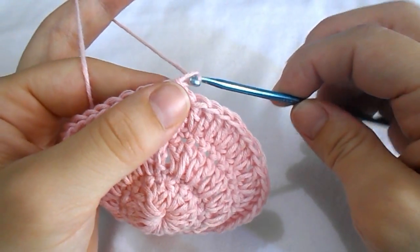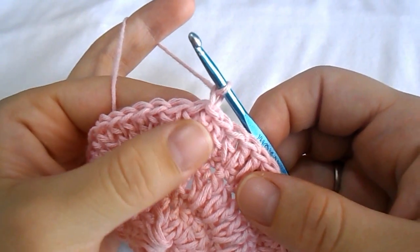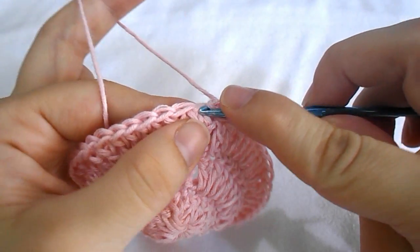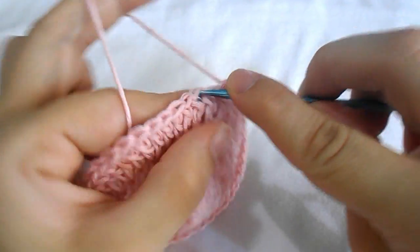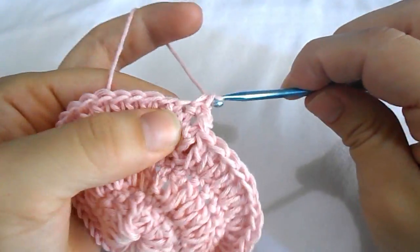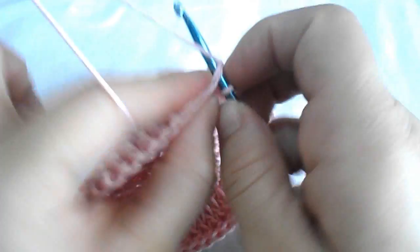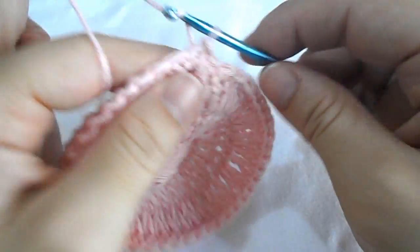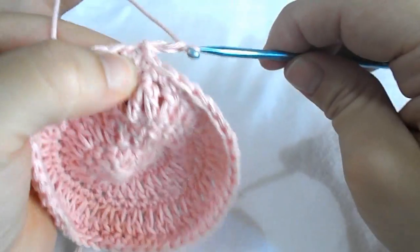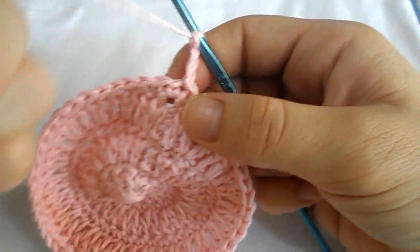Chain one to start your sixth row. Work a single crochet into the next stitch, then continue working single crochets into each stitch all around.